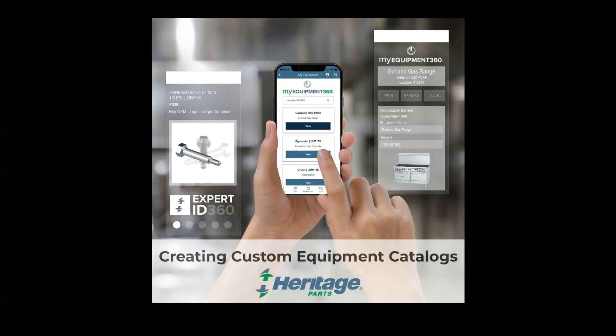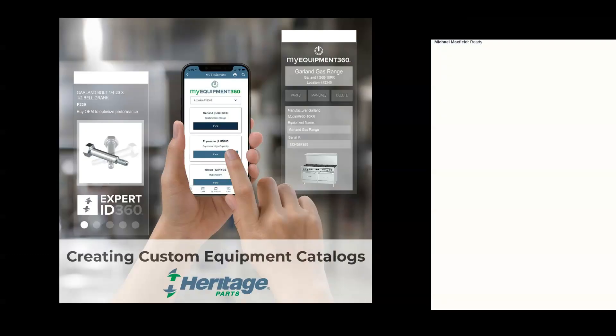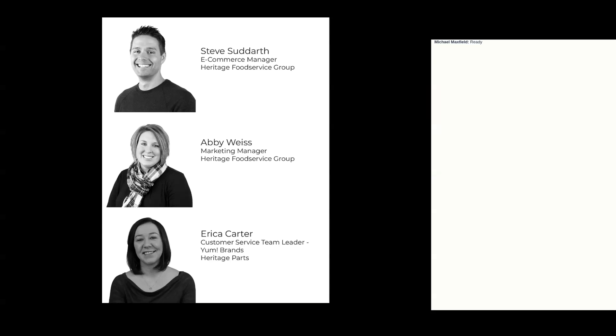All right, everyone, we're going to go ahead and get started. Thank you and welcome to our Yum Brands My Equipment 360 webinar about how to create your custom kitchen catalogs for the different footprints in each of the Yum Brands restaurants. I'd like to introduce you to the team doing the presentation today. We have Steven Siddarth, our eCommerce manager here at Heritage.